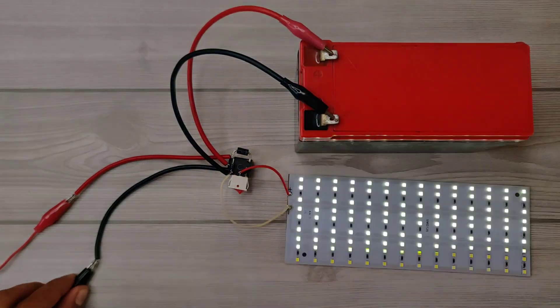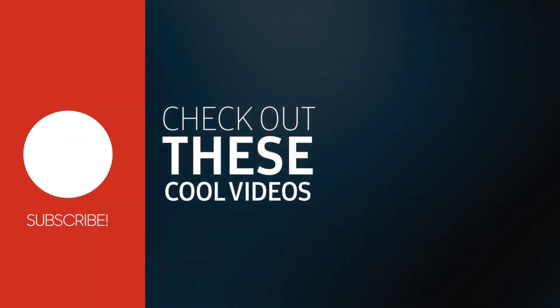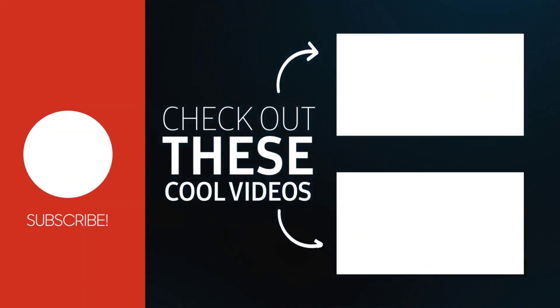So the circuit is very useful and easy to make. For more videos, subscribe to the channel. Also check out these recommended videos. Thanks for watching.